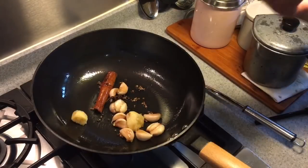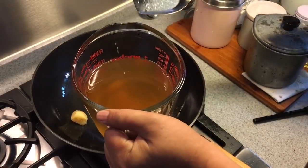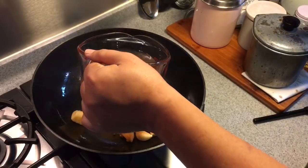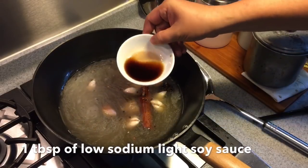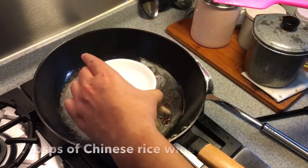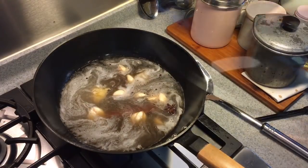When the fragrance is out, pour in 50ml of chicken stock and another 200ml of the water that I soaked the mushroom in. Add in one tablespoon of light soy sauce, one tablespoon of oyster sauce, and two tablespoons of Chinese rice wine. Put the cover on and wait for it to boil.